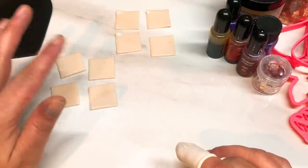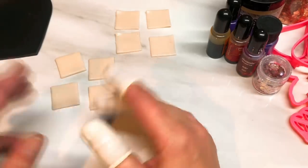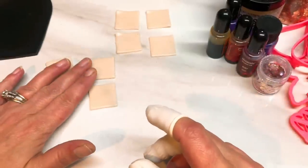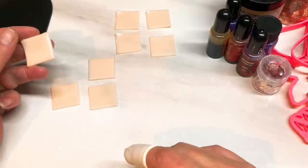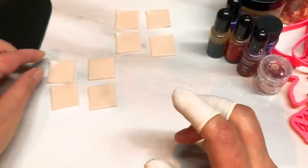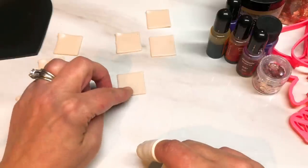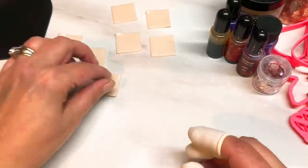I was going with a fall look but it also looks kind of like a fire, so whatever you want to call it — fall slash fire Makume Gane. What you're going to need is some translucent clay. I'm using Primo rolled out onto setting number three on my Atlas 150, zero being the thickest setting. There are four equal squares of that and then four equal squares of translucent again but rolled a little bit thinner down to a number five.